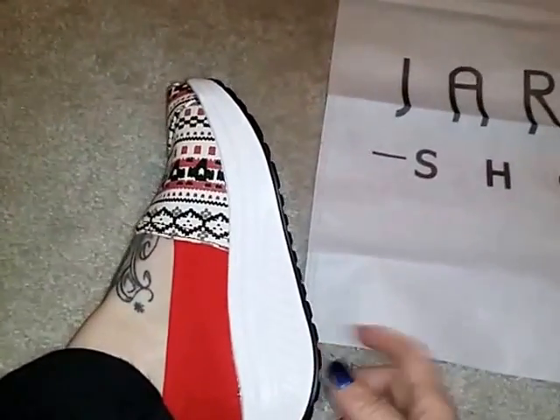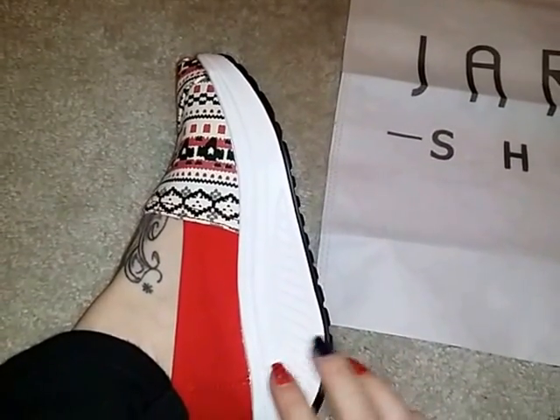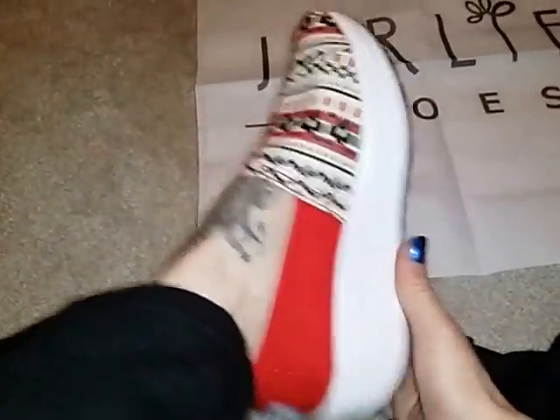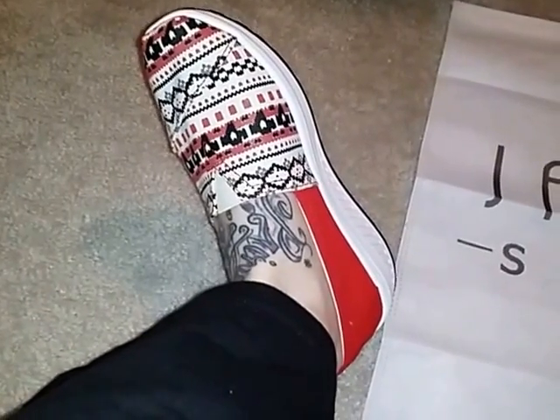These shoes are very lightweight. With this big sole you would expect them to weigh pretty heavy, but these shoes are like feather light. They are so lightweight and they don't weigh down your feet at all. You can wear them for hours on end. Your feet don't hurt.